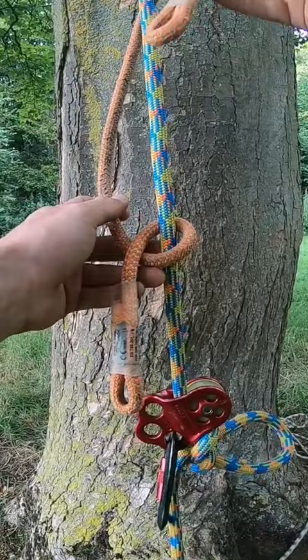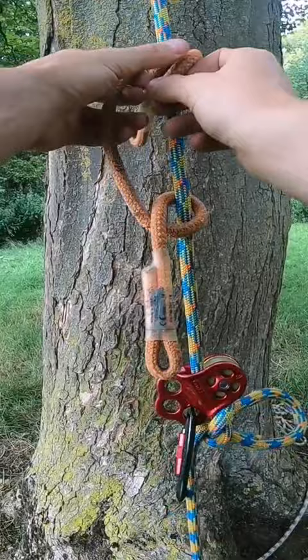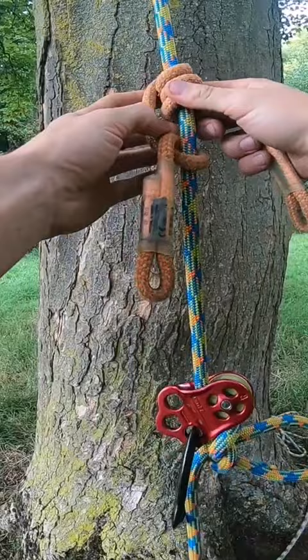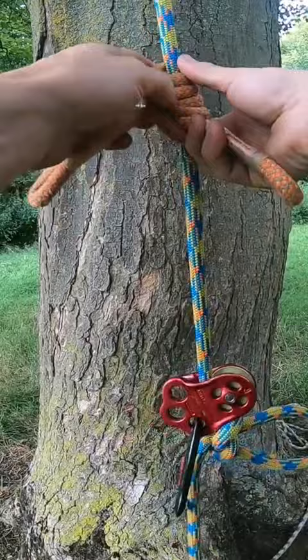Around the front and through — repeat this three times, which might be enough. But if you're slightly heavier, or the conditions are wet, or the rope is new, you can put an extra one in there. It should have a singular bar across the middle and two alternating legs that are roughly equal.